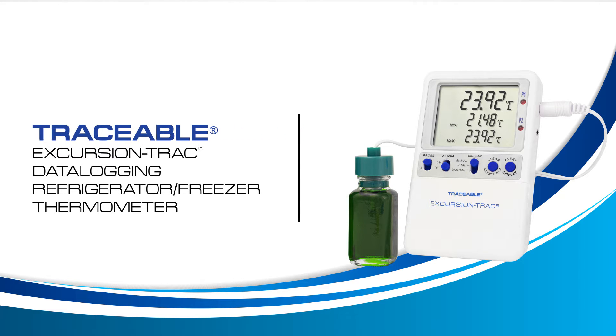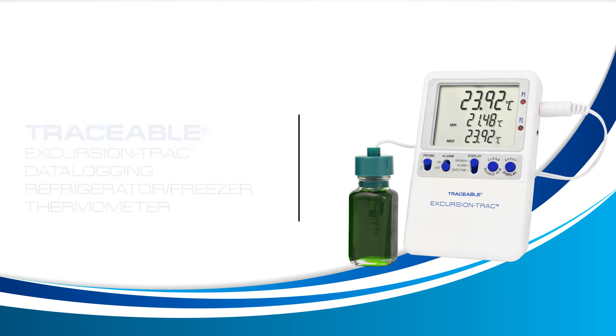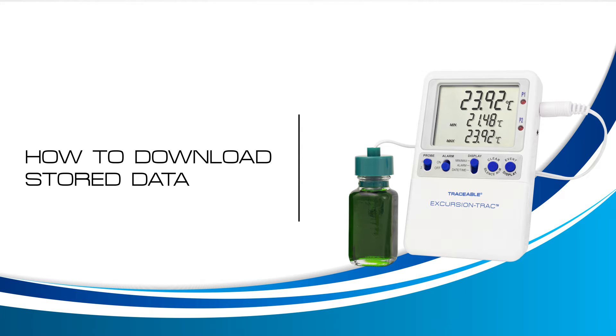Welcome to a Traceable Products instructional video for the Traceable Excursion Track Thermometer. In this video we will learn how to download your stored data. Let's get started.